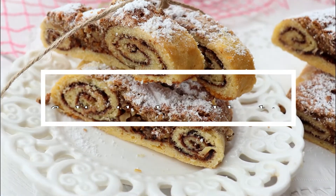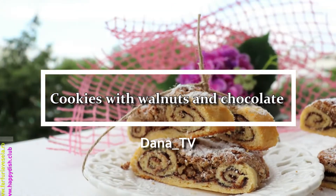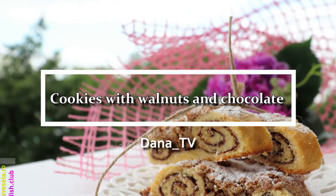Hello and welcome to my YouTube channel. My name is Dana and today I made these awesome cookies with walnuts and chocolate.